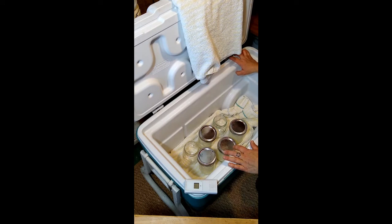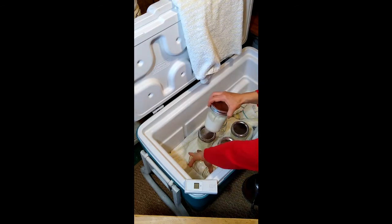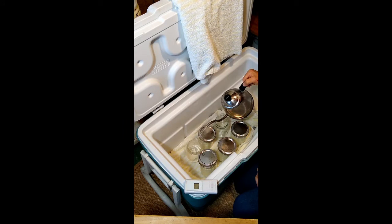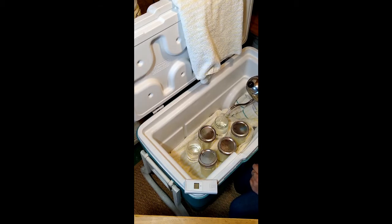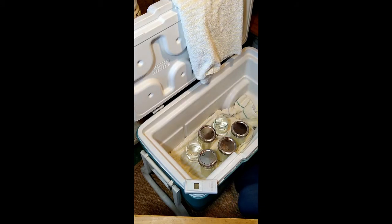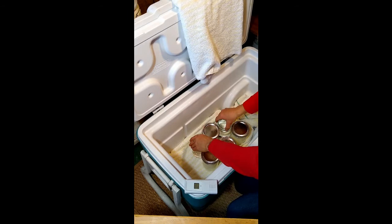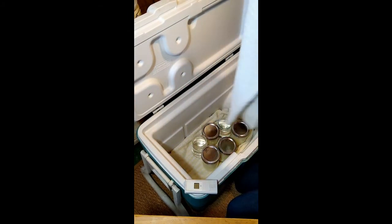This doesn't take any special equipment. I have all my jars placed inside a cooler with a towel on the bottom for cushioning and insulation. I have a couple of empty jars as well, and what I'm going to do is fill those up with hot water — that will bring up the temperature inside the cooler and create the perfect conditions to incubate the yogurt. We want to maintain about 100 degrees in there, so I'll nestle the jars together and drape the towel over everything.